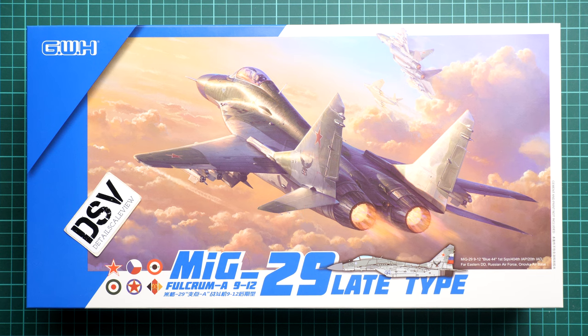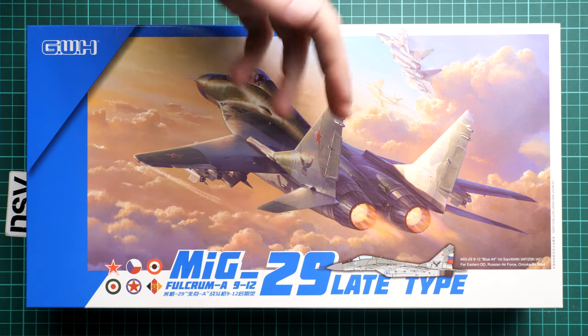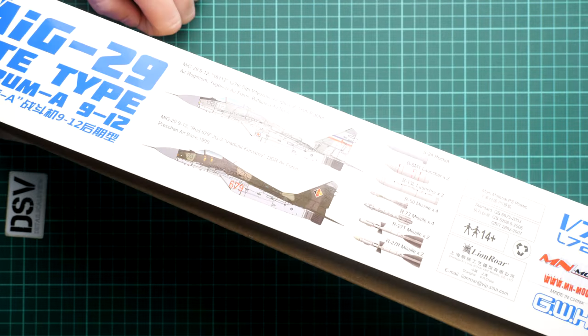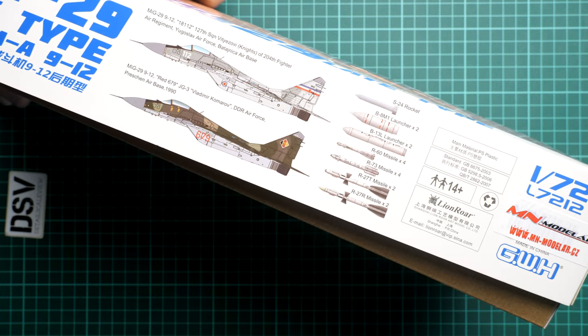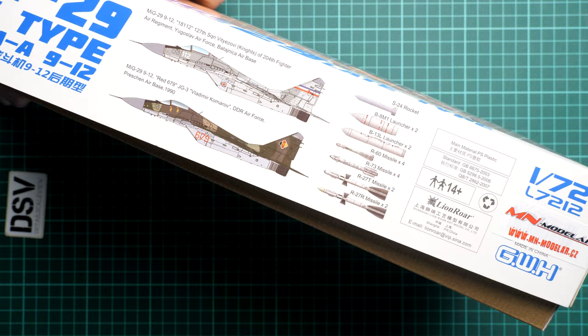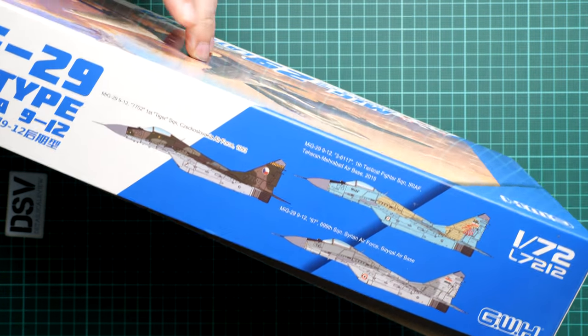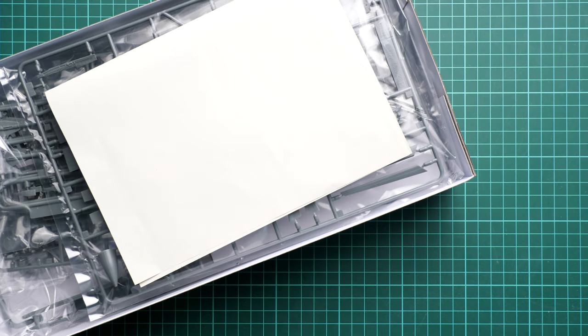First of all, the box size is surprisingly large for this scale — here is a comparison with my hand. We have really nice box art and the weight is also noticeable. On the sides you can see two marking options depicted along with some armament, and three marking options are shown here. I'm not sure if there are five in total — we'll check that when we look at the assembly manual.